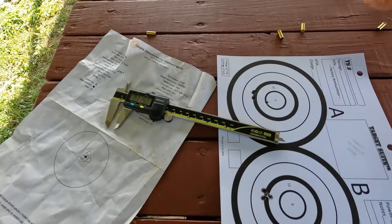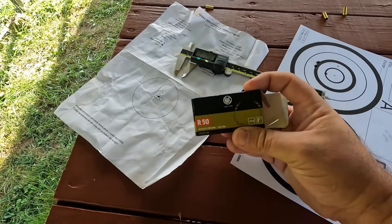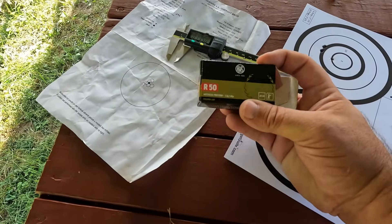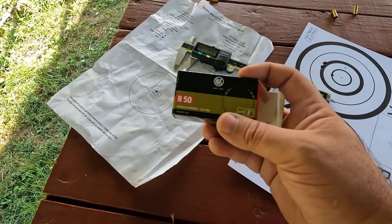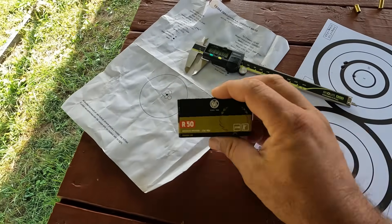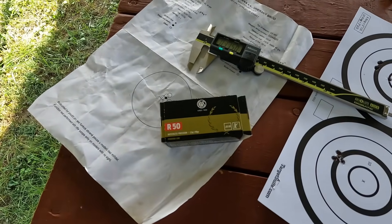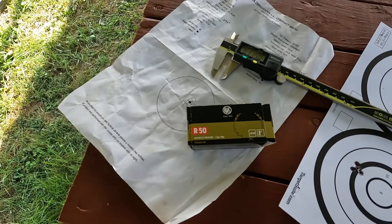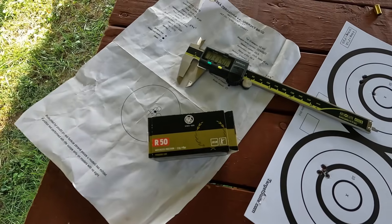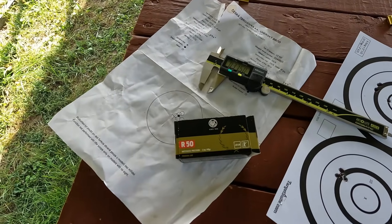I was able to do it on the second group. I wish I had had some of this RWS R50 when I did my ammo shoot-off with the CZ, but you guys know how ammo availability is right now — especially then when I was doing that test. I do wonder how it would have performed shooting five 5-shot groups and taking that average. I may revisit that one day and see how this ammo ranks among the others I tried. I appreciate you guys for watching and hanging out with me here at the range. Always remember that freedom is the greater good.